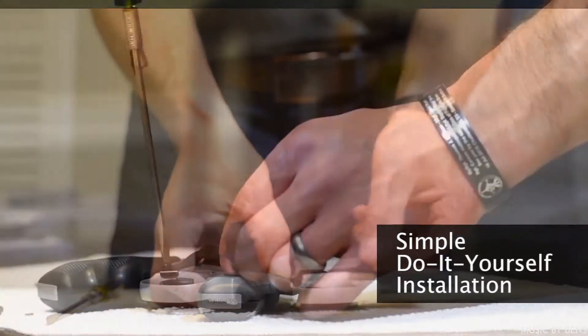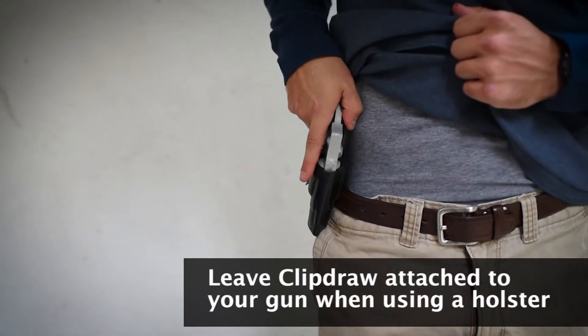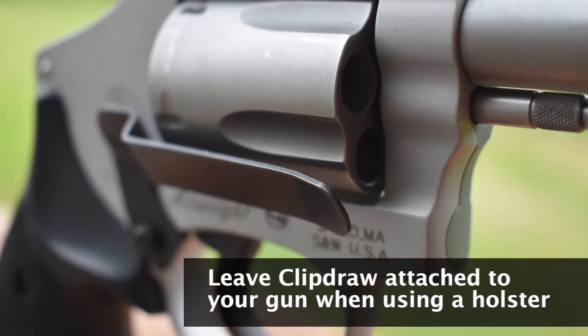One minute do-it-yourself installation, with all parts and instructions included. It's not an either or — ClipDraw works in conjunction with your traditional holster.